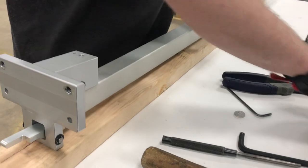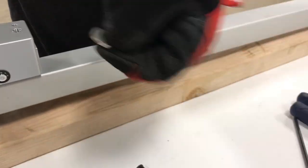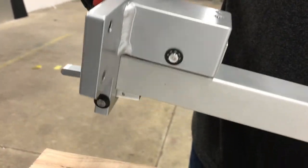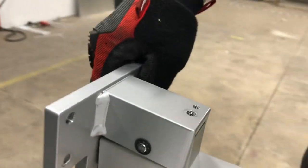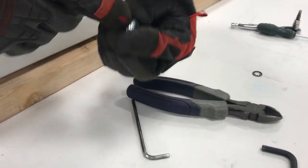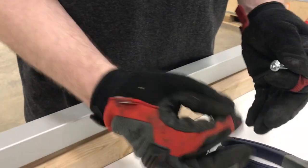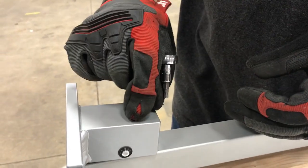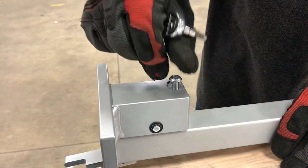Now set the retainer for the pushing disc for the spring — this was retained from before — and it just fits into that little receptacle there. Use the new M8 by 18 button head cap screw that came with the kit. This one is shorter because of the spring pressure, so make sure you use the correct screw. It goes on and pushes in the same manner as the other one did.